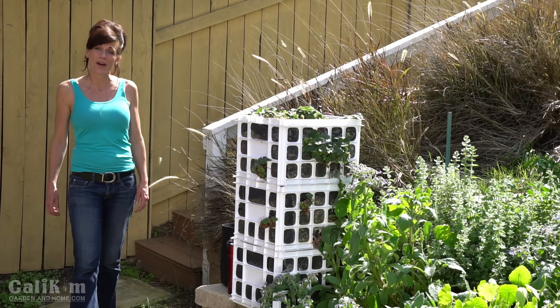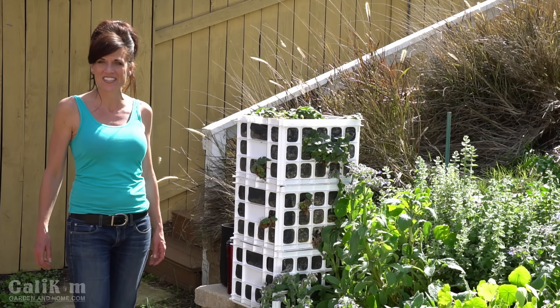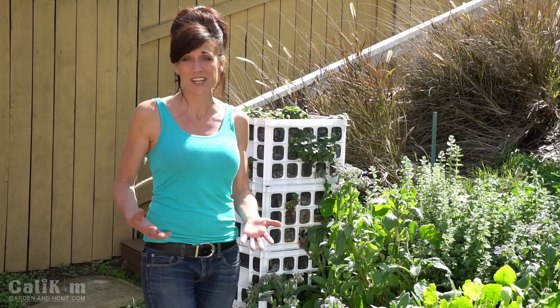Hi everyone! Welcome to the $10 Garden Series Season 2. It's springtime, the weather is getting warm, and people are getting excited about starting their spring gardens. The garden center is full of people buying transplants to plant in your garden and starting things from seed, but sometimes things don't always go as planned. Your plants burn up in the sun, you forget to water them, the bugs get them, the pests get them, and things don't always work out. Does this sound like you?